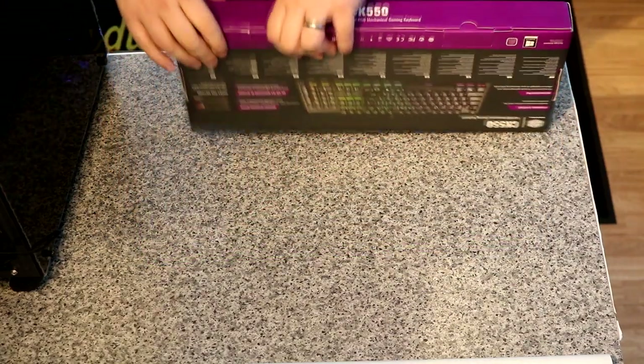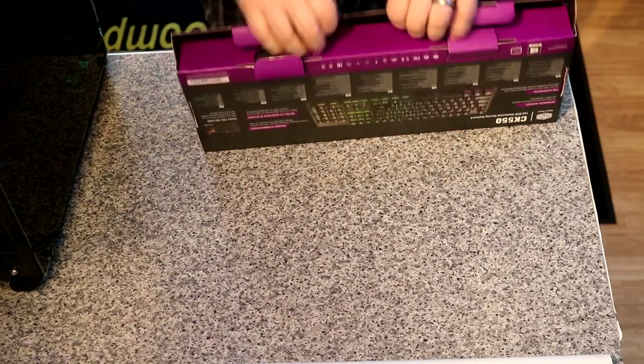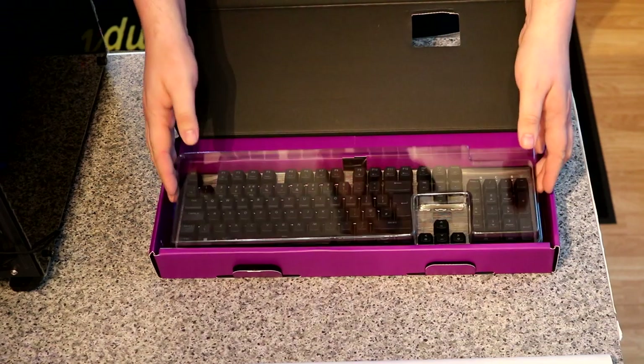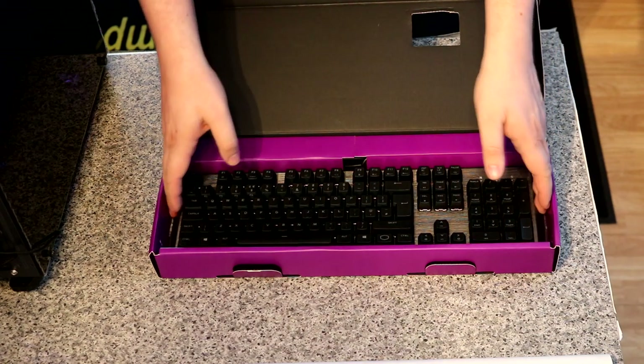Let's open this up and see what we've got inside. As soon as we open it, you've got a nice little plastic cover which has been protecting all the keys, apart from obviously the arrow keys which have been used for testing.